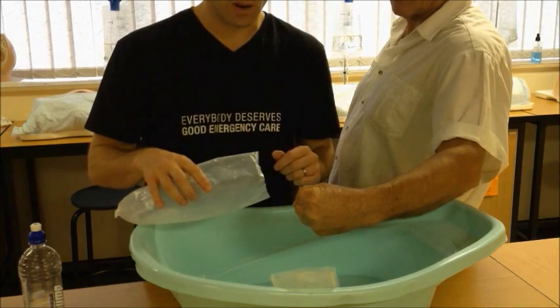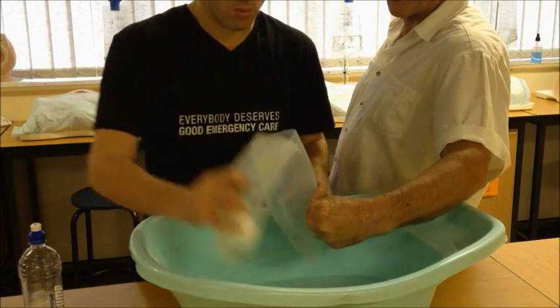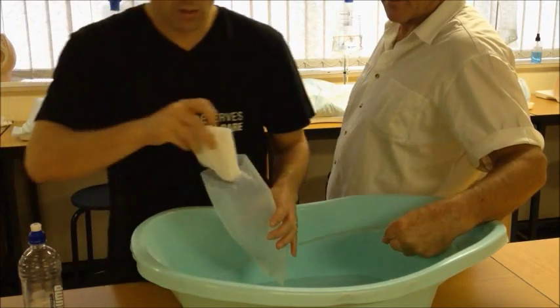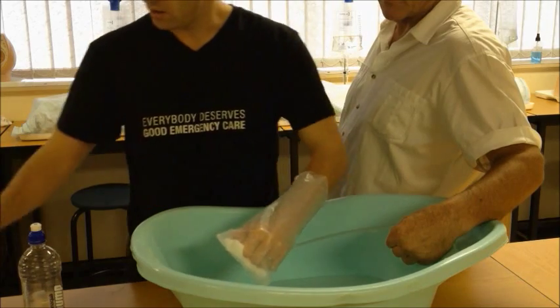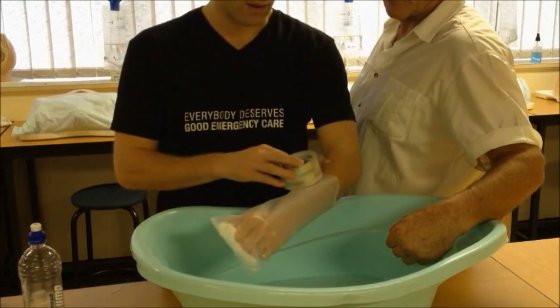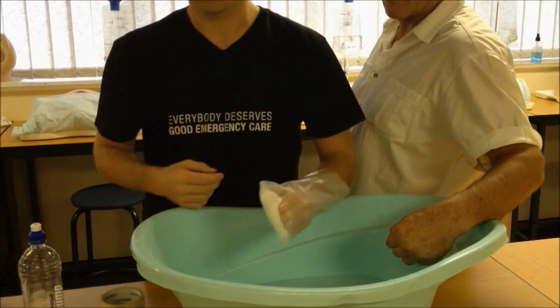My father has very big hands, so I'll use my hand to demonstrate. Put a little bit of water in, put a wrap of swabs down there, take the amputated end and simply slide it in. You can then use cling wrap or packing tape to seal the bag at the top and transport the patient.